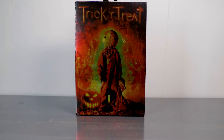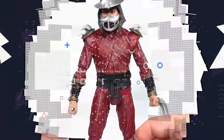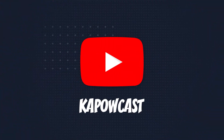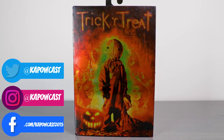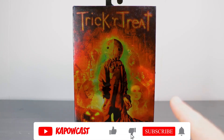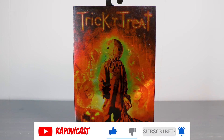This movie changed the way I looked at pumpkins forever. What's up everybody? Tony here from Kapowcast back with another NECA toy review. Today we're taking a look at the ultimate Sam figure from Trick or Treat — or however you want to say it, whatever floats your boat.